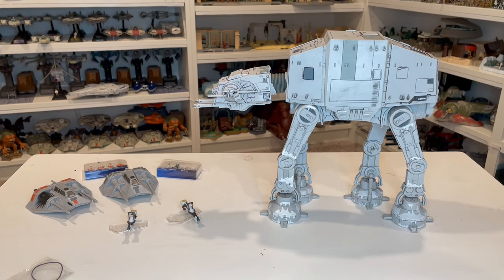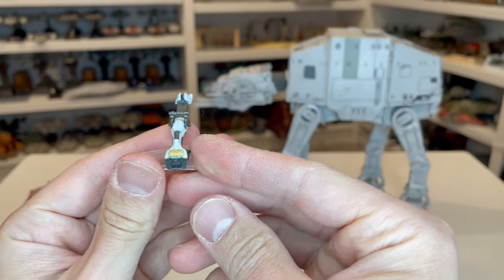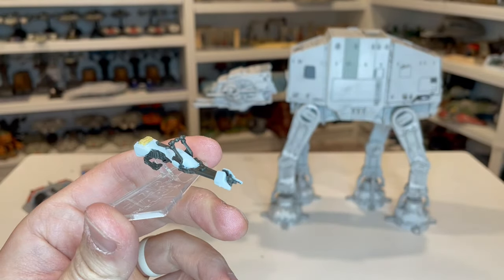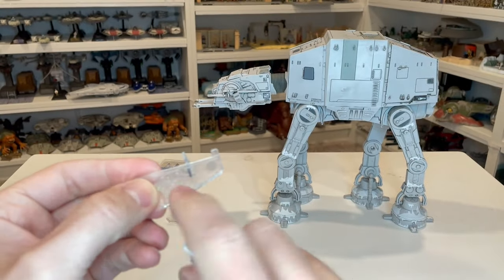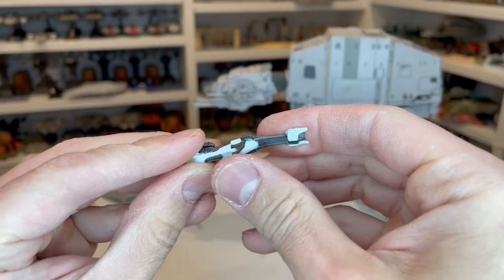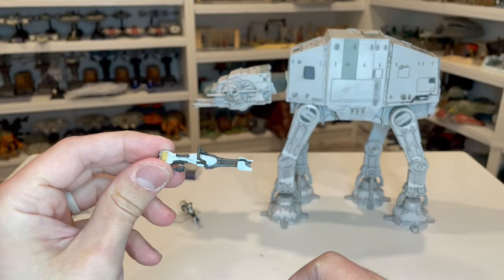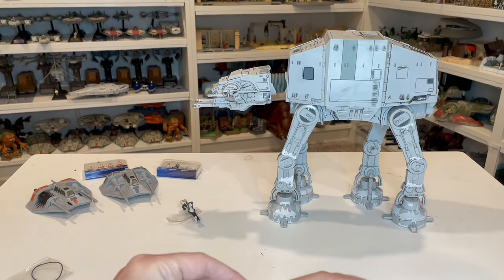Probably the easiest thing to start with here is the speeder bikes. These are the same speeder bikes that came with the other AT-AT — this is actually a white painted version, which is really nice. Any of these where they actually paint them look great because you get a little bit more of the detail on it. This does have two speeder stands that come with it as well, where you can have the speeder positioned upright or on the side to fly it around. This is a soft plastic rubber material with the handlebars as well. It's about two inches long front to back — you get two of these.